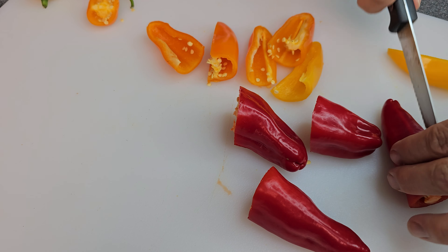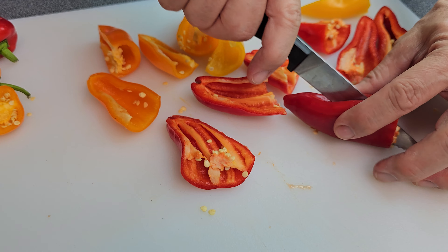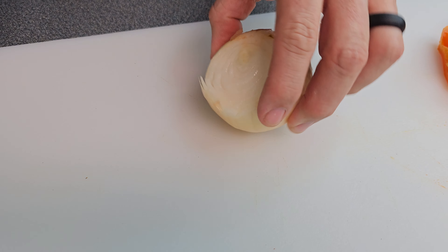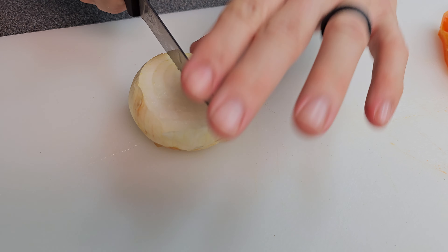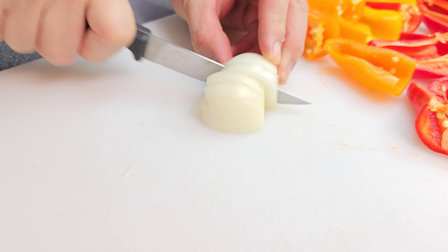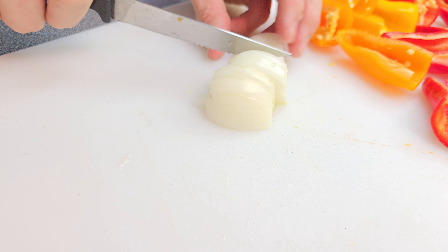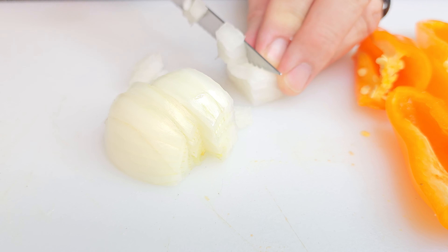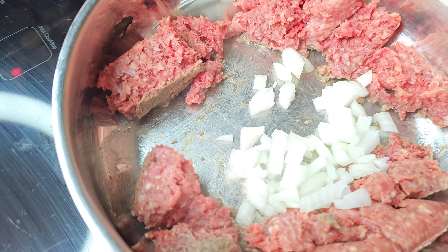Get yourself a nice pan and preheat it to medium heat, because we're going to start browning our ground beef in just a minute. While that goes, let's prepare these mini sweet peppers. You can do them a couple of different ways, but either way cut the ends off and get the seeds out of the middle. What we like to do is cut them all the way in half and put the filling on top, because you can really pile it up when they're flat — you get a lot more meat on it.